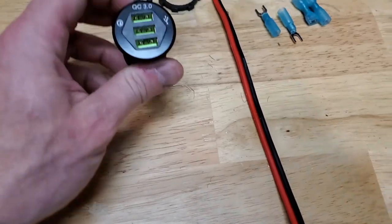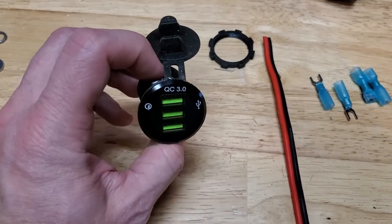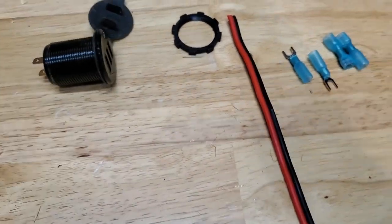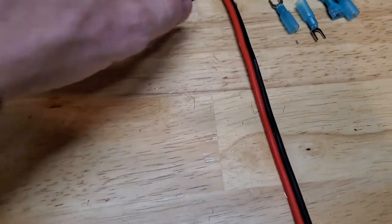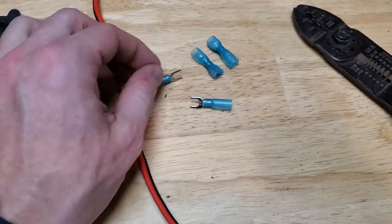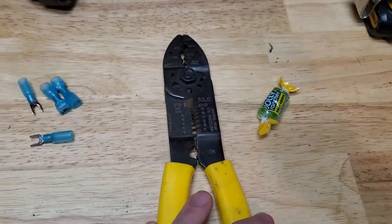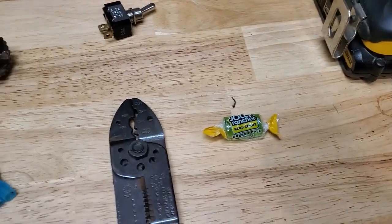Today we're going to work on installing this USB charger port. It's got three plugs — excellent for charging your phone or whatever else you want to use, and to push power for the Bluetooth radio I'll be installing. Got the lock ring, a pigtail cable, some spade ends, some ends for the distribution panel, tools to do the job, and some candy.